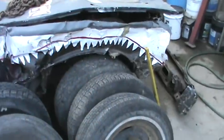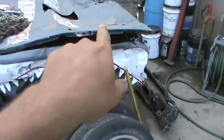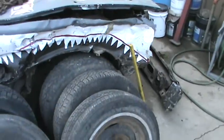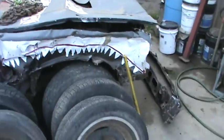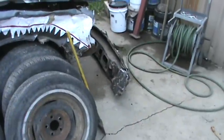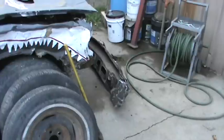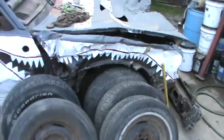Tire's back on. I do have to straighten the frame yet — I got to pull it back that way on this side so I can get the front bumper back on. The bumper ripped off the frame, actually, which was kind of weird.